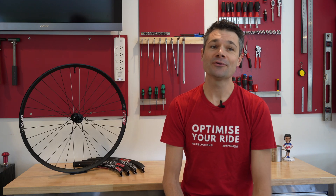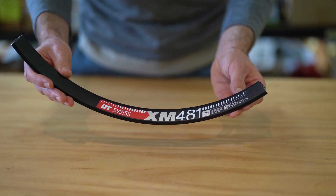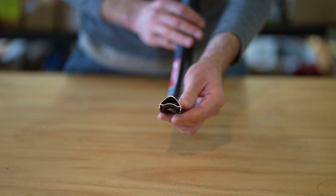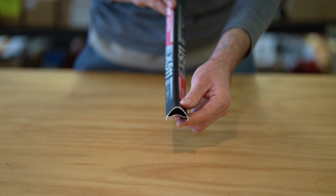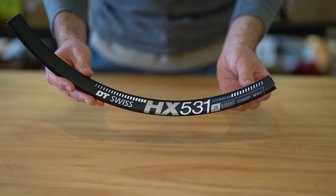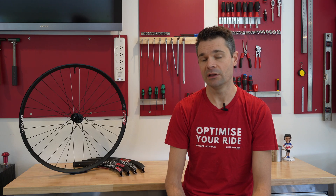The modern DT Swiss rim lineup for 30mm internal rims looks like this. The XM481 is the lightest at around 520g for a 29 inch rim and it works really well on downcountry bikes. The EX511 is the enduro version adding 50g and it's probably the best known DT Swiss rim, and the HX531 is the hybrid e-bike version — another 30g heavier than the EX511.